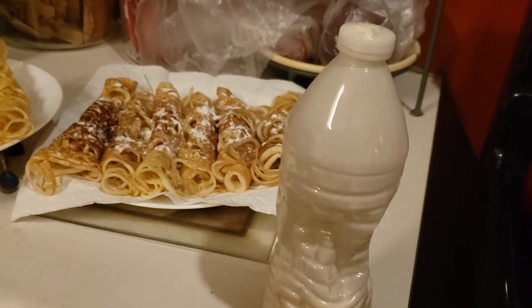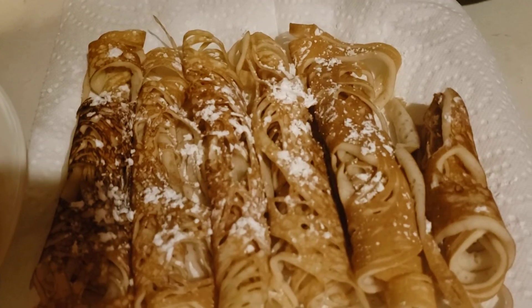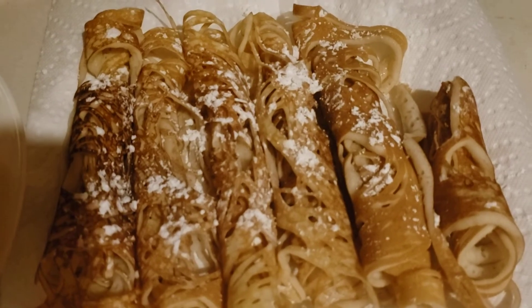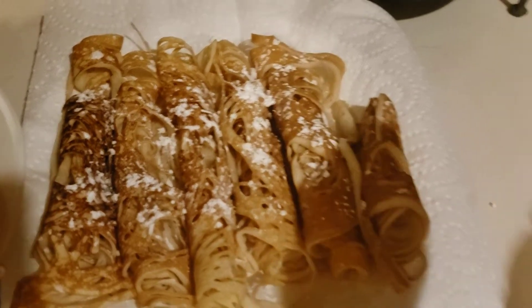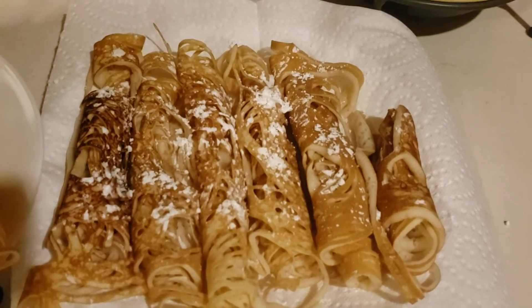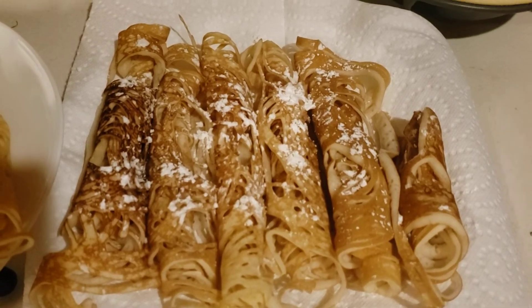All I used was pancake mix with a little extra sugar. I just had one — these are freaking awesome! I used a pancake mix that just had water too. And you put it in a squirt bottle, put it on a hot pan and you roll them up. You could put anything with them. It's really good.